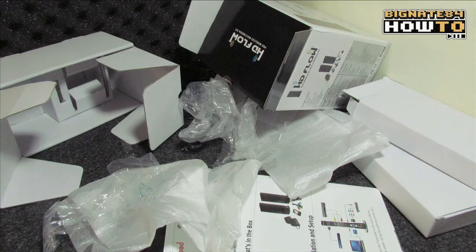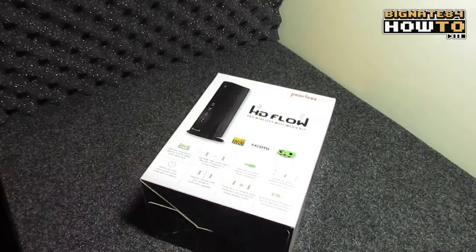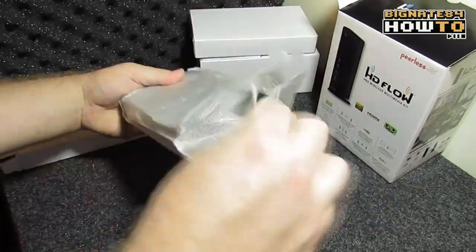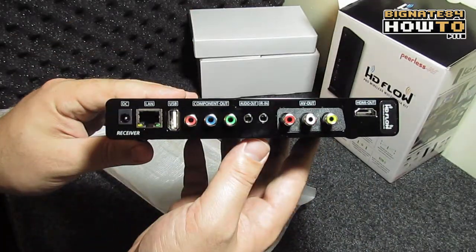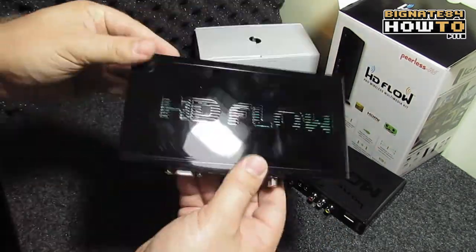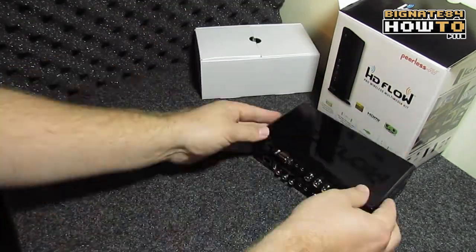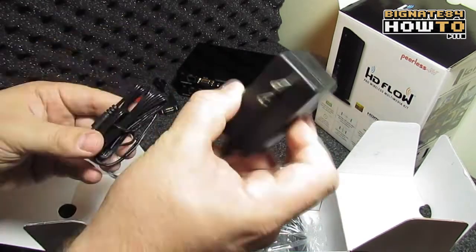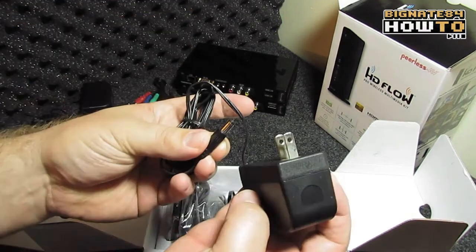Let's see what's inside the box. First, we have a series of three smaller boxes. One is the receiver, one is the transmitter, and the third box contains all the accessories, including a component video adapter, AC adapter 1, and AC adapter 2, so we can have power at both the transmitter and the receiver.